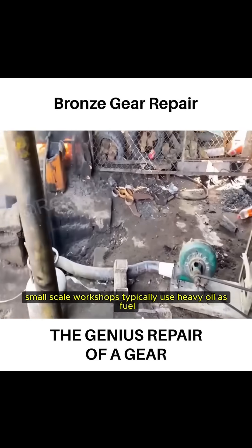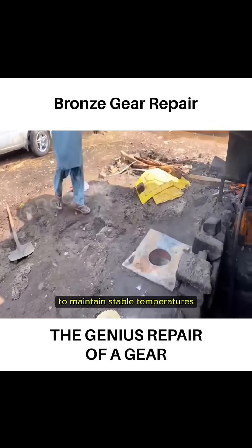Small-scale workshops typically use heavy oil as fuel, which not only heats quickly but also benefits from airflow to maintain stable temperatures.